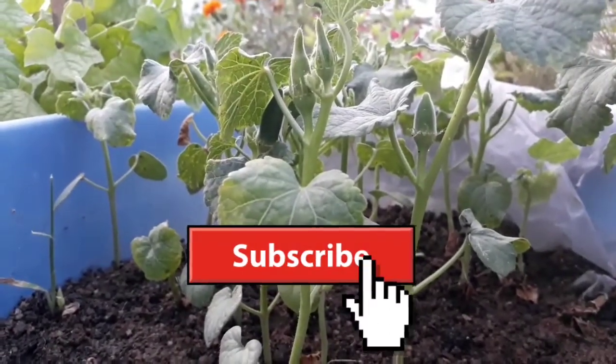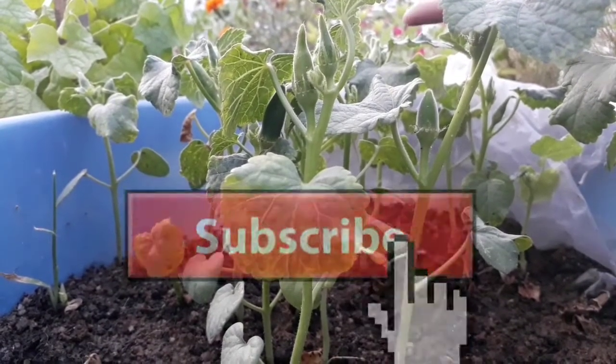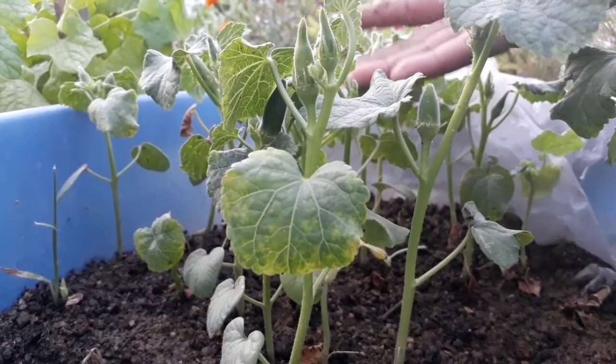If you like the video, give it a thumbs up and don't forget to subscribe to my channel. Feel free to ask any questions in the comment box below. Thank you so much for watching — stay connected and stay tuned to see many more videos ahead.